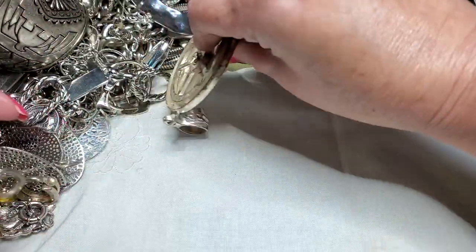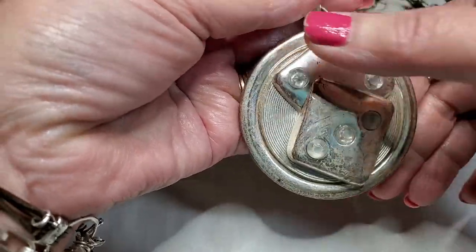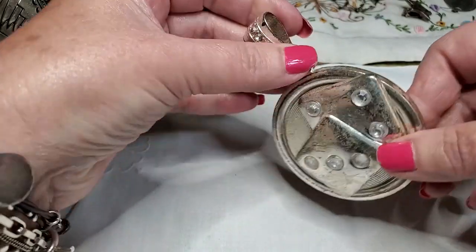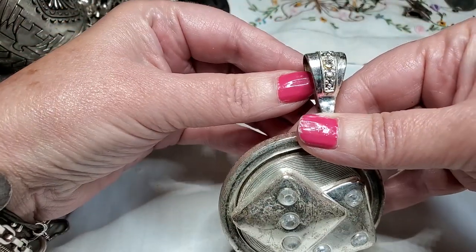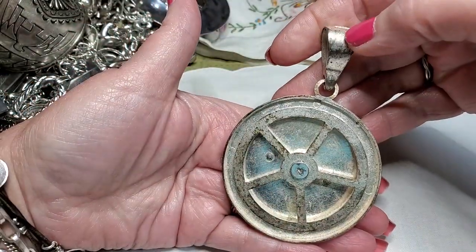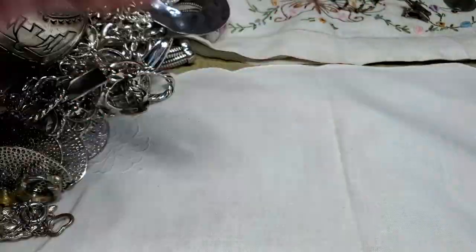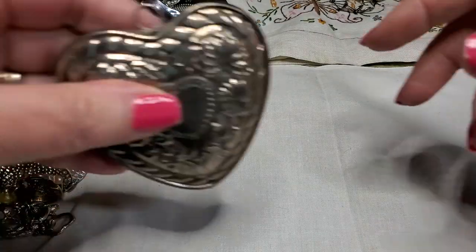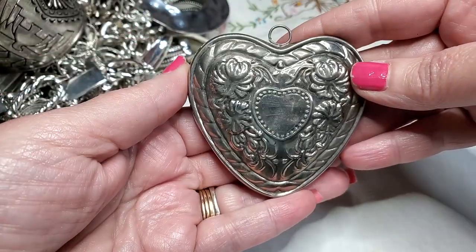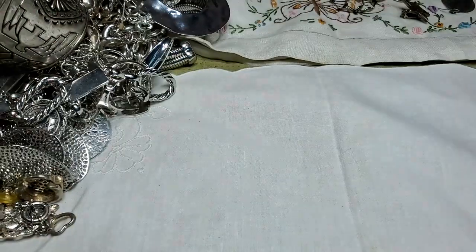What is this ginormous thing? Oh, dice and they spin — cool, pretty neat. Huge bail. Let's see all those stones there — got some wear on the back. Cute. We got a big heart — wow, that is nice. It's missing a bail but that's an easy fix.